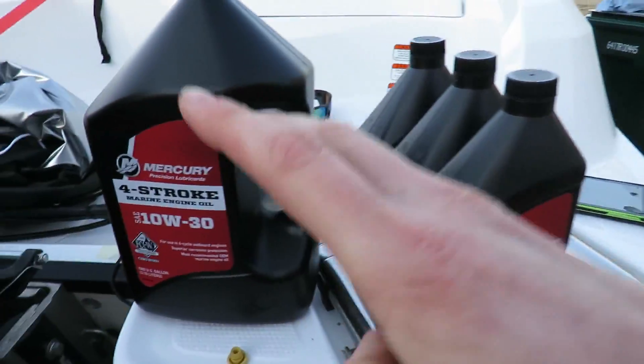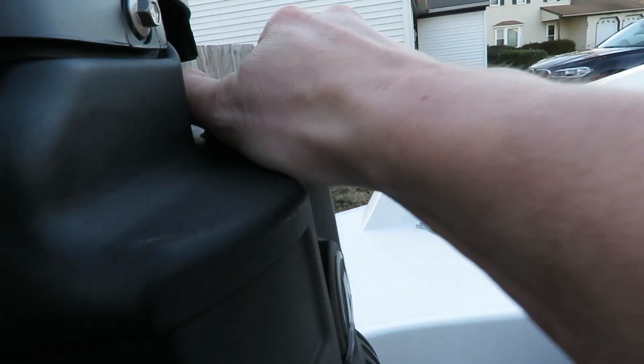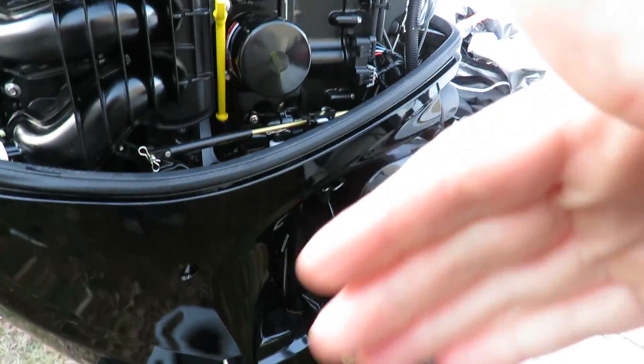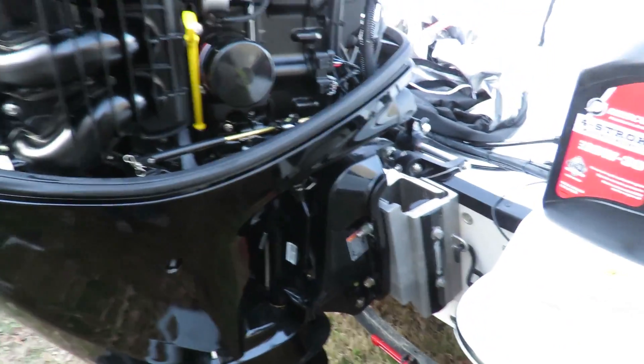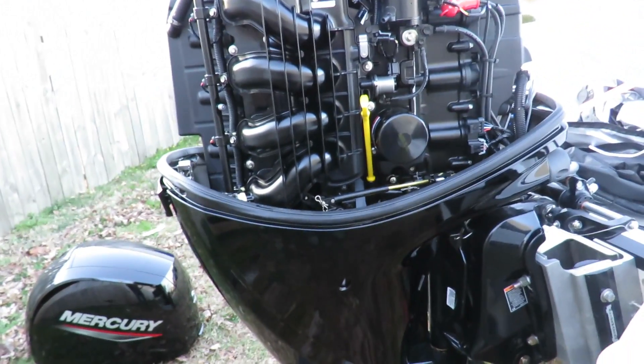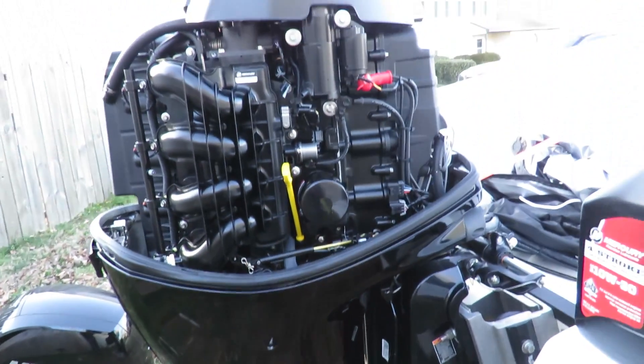Now the last and final step is to take your oil, remove this cap right here, and fill the oil back into the motor. Then put your cowl back on and you're done — that is your 100-hour service, or what I did for my break-in service. That easy.